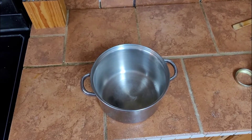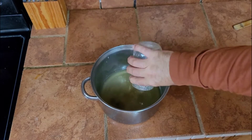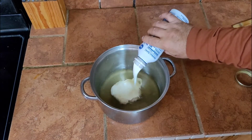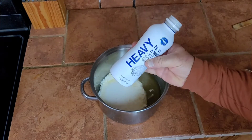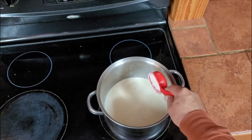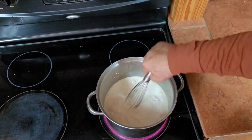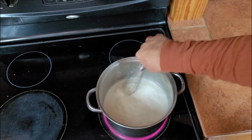In a medium stock pot, put in two cups of chicken broth — this is homemade, but you can use canned too. Then put in one 16-ounce bottle of whole heavy whipping cream. Bring it to a slight simmer. Add three tablespoons of all-purpose flour and incorporate with a whisk. Bring it to a simmer with the flour in it.